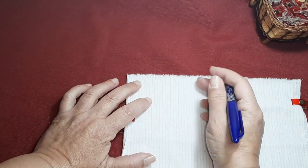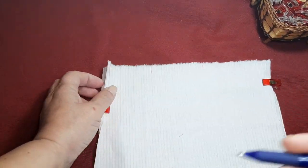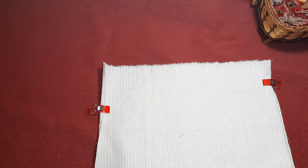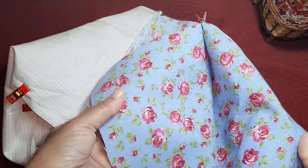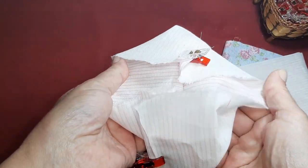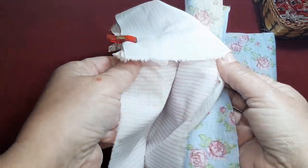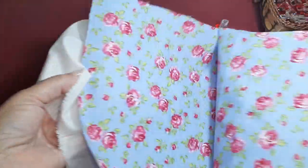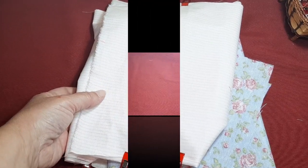En la parte del forro, por la parte de abajo, vamos a dejar en el centro como unos cuatro dedos sin coser, que esto es lo que nos va a permitir después dar la vuelta a la bolsa y poder hacerle también las cajas de leche para que nos dé un poco más de amplitud. Vamos a coser todo esto y remallarlo para que no se nos vaya. He utilizado una tela de loneta para la parte exterior y una tela de sábana para la parte del forro. Voy a pasar esta máquina, voy a remallarlo y vuelvo enseguida.